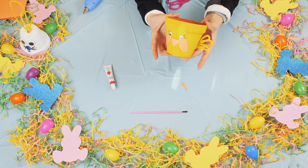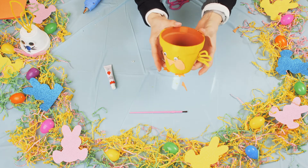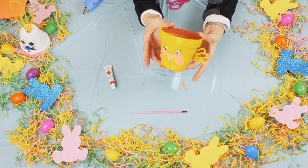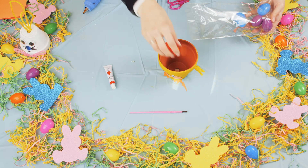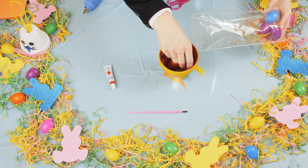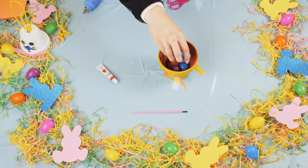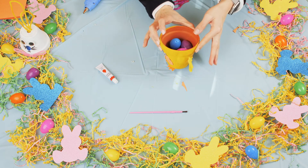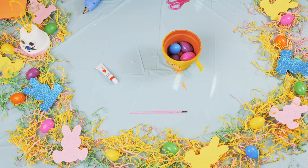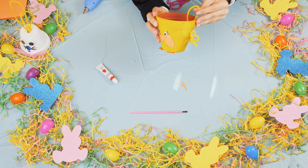Whenever you're completed with your spring friend, you can stuff it with anything you would like — you can put some soil and make a plant. I have some Easter eggs here that I'm going to put inside. And if you have any extra pipe cleaners at home, you can just stick them in to make little ears.